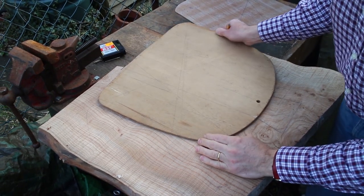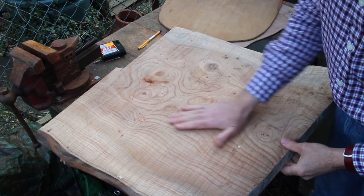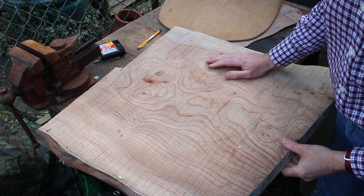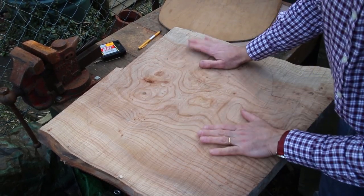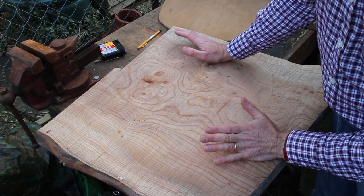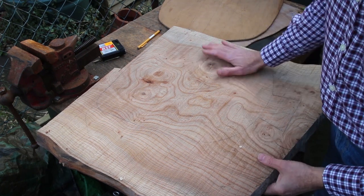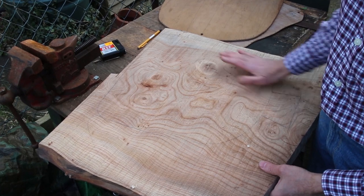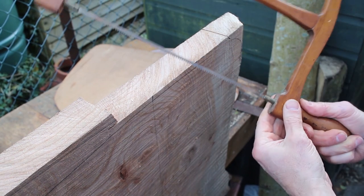I've just been drawing around my template to get a seat shape and I've got a lovely little English elm here with wonderful graining. I think the knots will be a little bit troublesome when I come to hollow out the seat, but it will add real character to the chair. This elm is very hard to get hold of nowadays — it's 20 years old, well seasoned, and because of Dutch elm disease we have very little elm around in the UK. I want to treat it with great reverence; I think for the Glasgow chair this will be very nice material indeed.